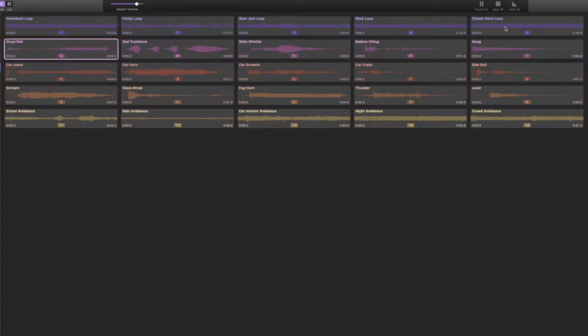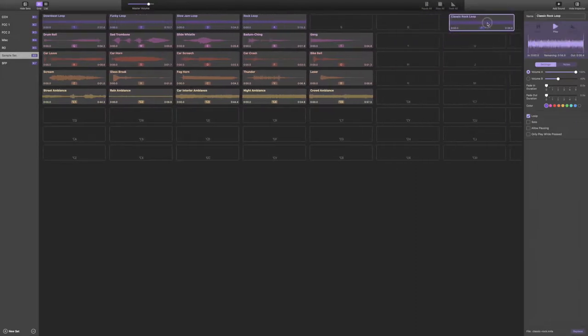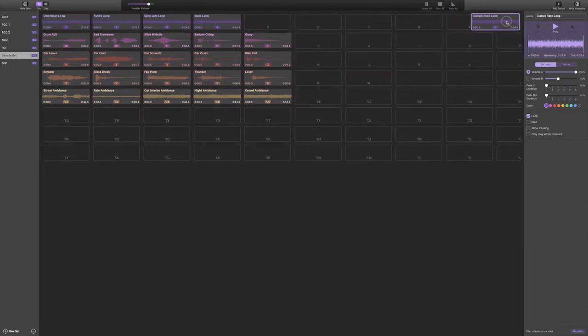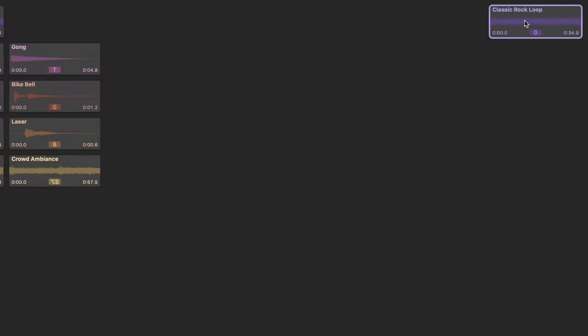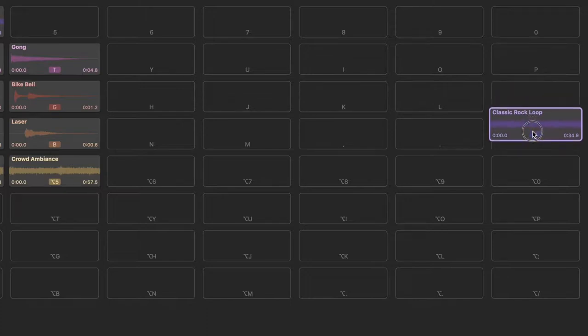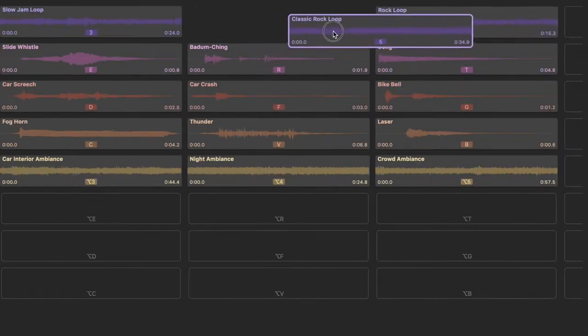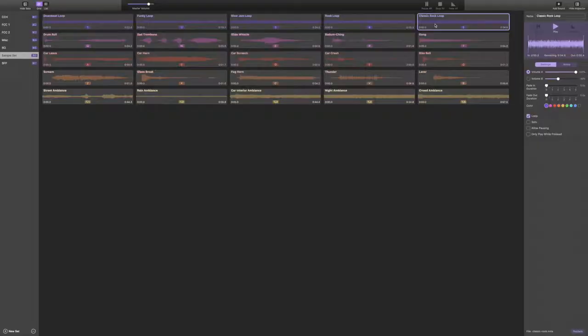A neat thing about this is that it does expand more. Here I've highlighted classic rock loop — let's listen to it. I faded that out; I don't really like that. But this does expand. You can drag all the way over as far as your zero key, then your P, colon, slash, and so on. So it opens way up — you can put a lot of carts in an individual rack.